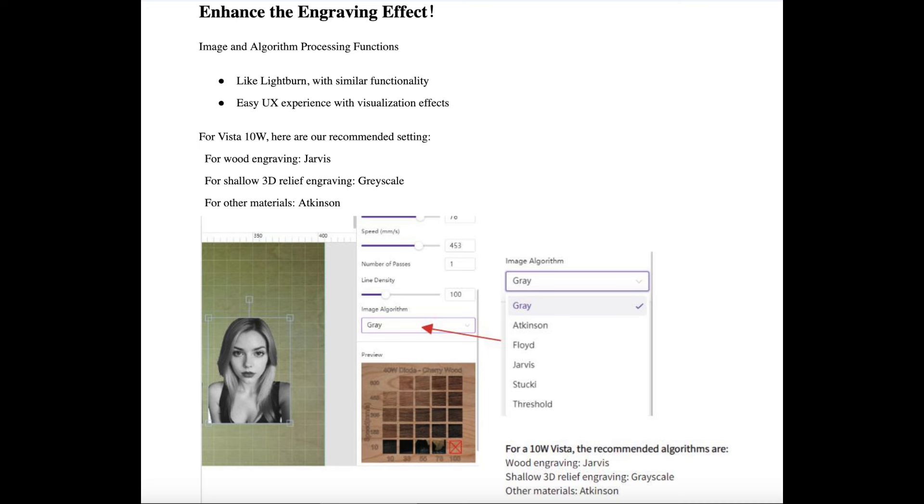They talked about enhancing engraving effects, which is really important with this Vista 10-watt. They wanted to make sure they give you options for engraving. Besides the WeCreate software, this is compatible with LightBurn, which is huge in the laser community. A lot of people use LightBurn, so this is going to expand a lot of people's options. It gives you examples of different types of engraving, wood settings, and different materials you can use.